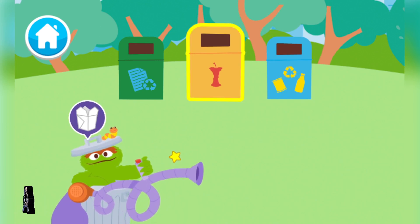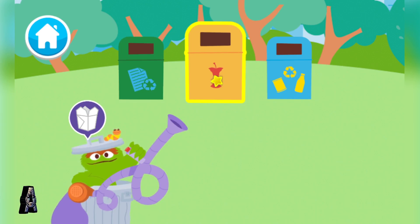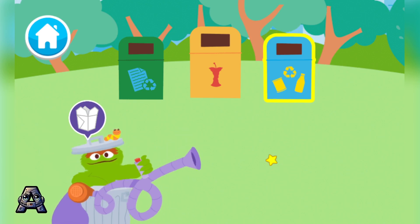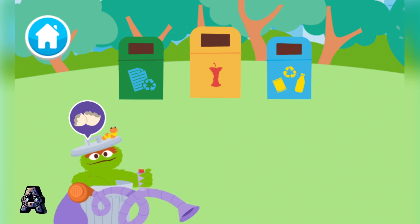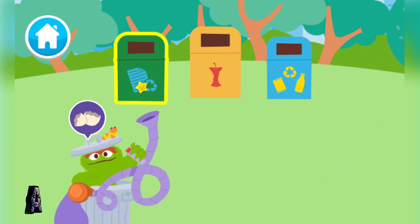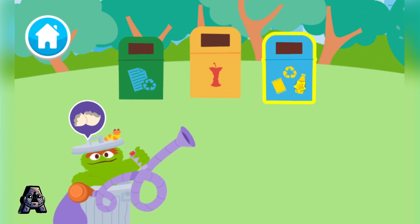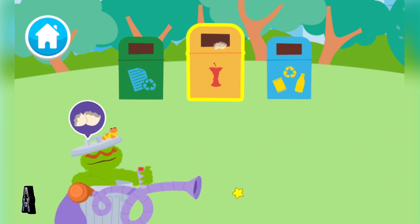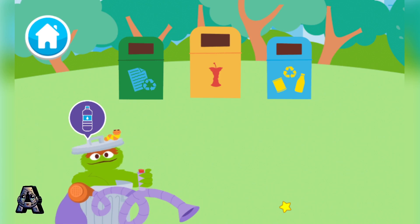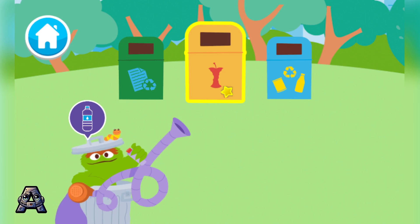An empty takeout container. Paper, compost, plastic and metal. Paper, paper, eggshells. Paper, compost, plastic and metal. Compost — go ahead, choose a bin for the eggshells. Compost. An empty water bottle.